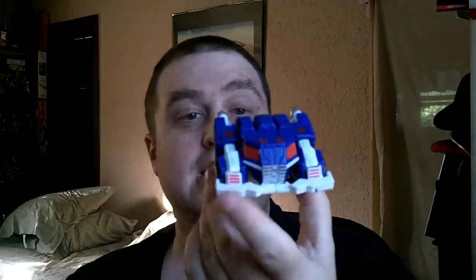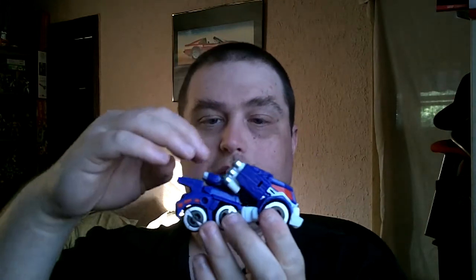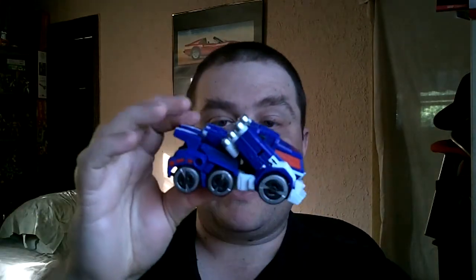And there is Ultra Magnus in vehicle mode. Like I said, that actually looks better as Ultra Magnus. You can see where, if they wanted to make a car carrier version, they could. Now, there's a little bonus I found messing around with his weapons. He comes with the exact same gun Optimus Prime does, but he also comes with a sword.